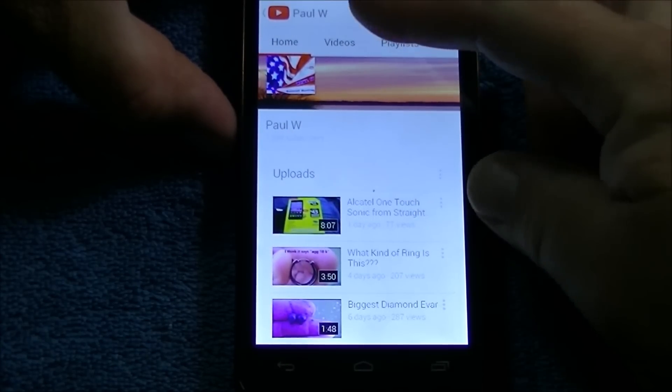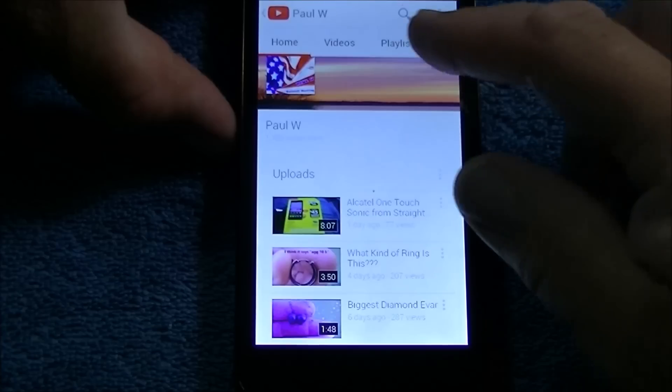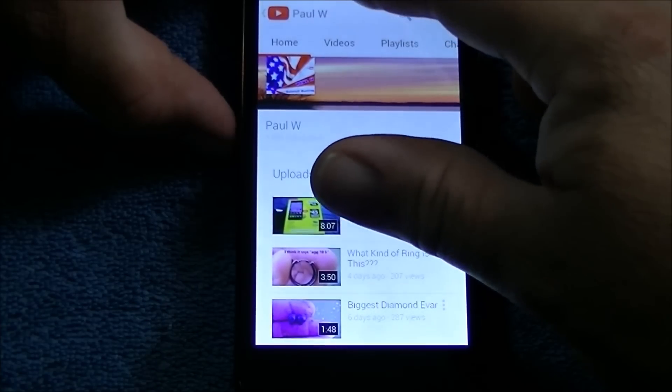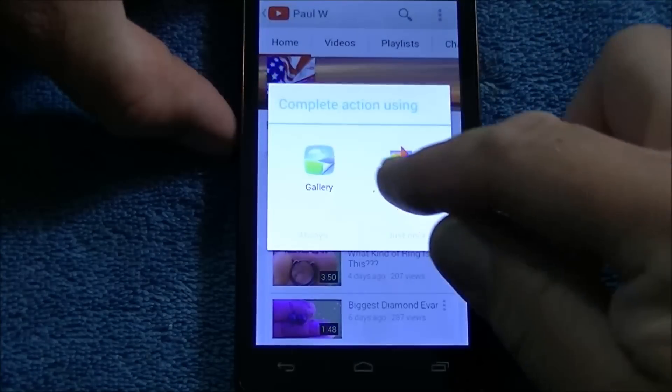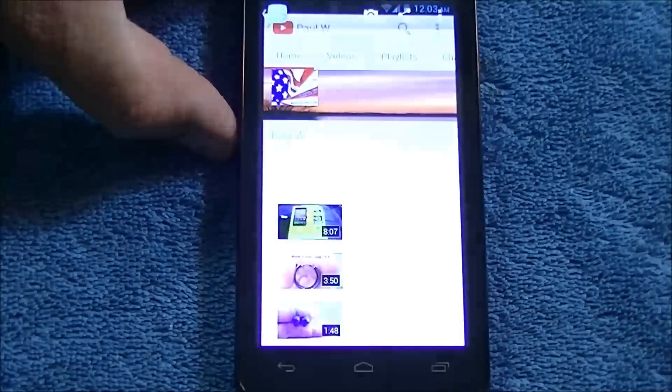One, two, three — when you hear it take the picture, you know you're good. It says at the top 'saving screenshot' and gives you the low notification there, so you can scroll down and click it.